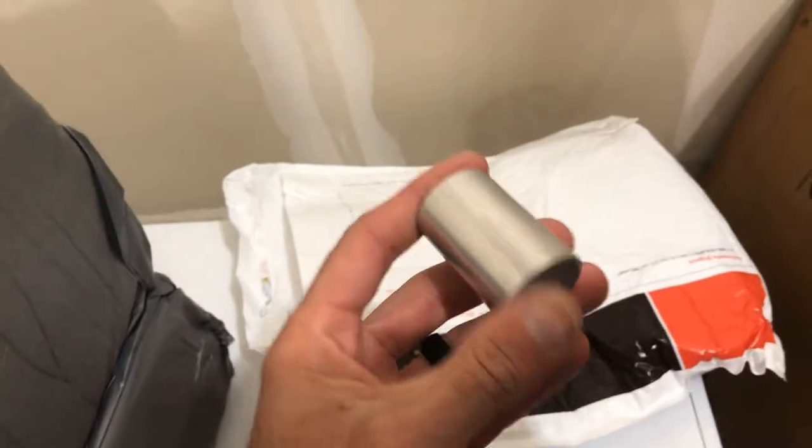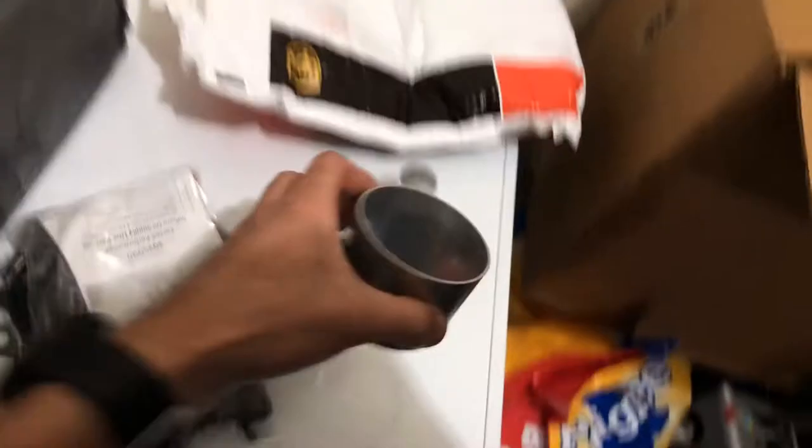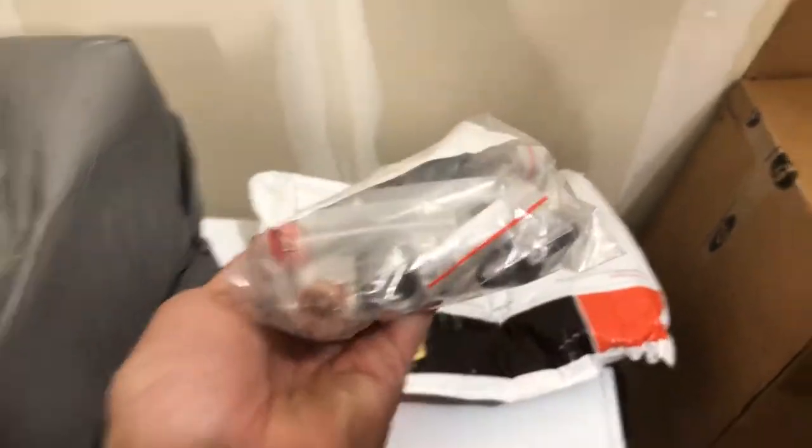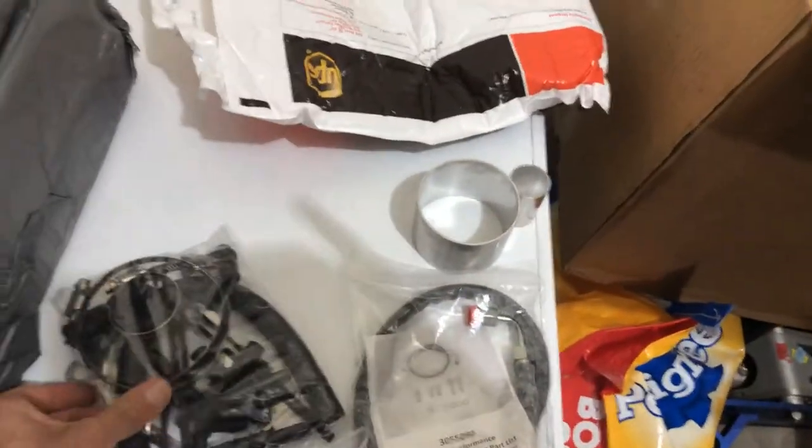Looks like it's hardware for the turbo. Looks like some aluminum flanges here, probably for the inlet tube potentially. This says Force Performance Subaru oil supply line. Got some fittings in there, some copper and banjo fittings. Nice hardware.